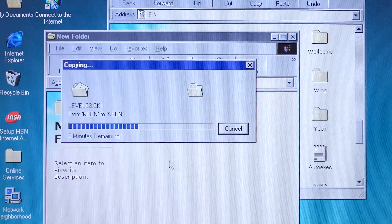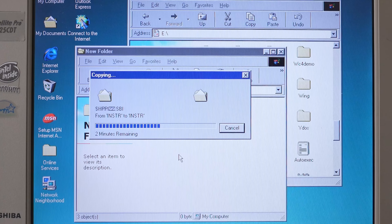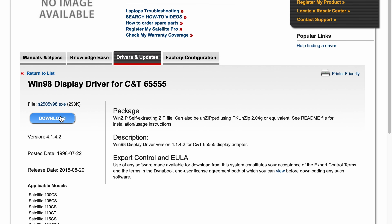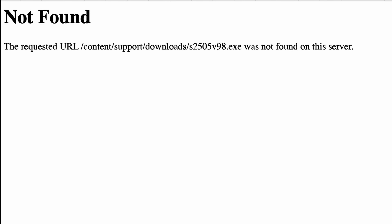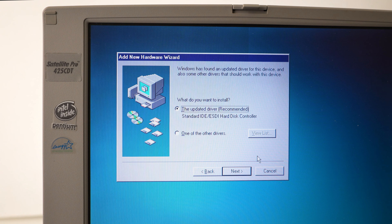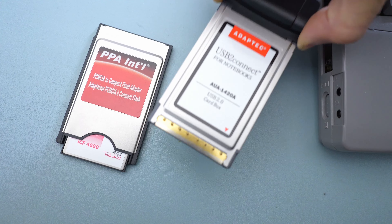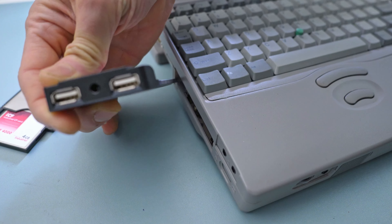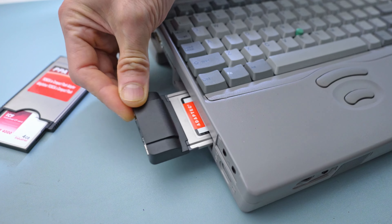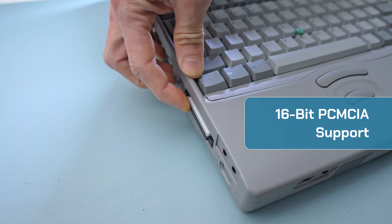The 425 CDT lacks the power for Windows 98 DirectX games, but this operating system comes in handy for file transfers. I noticed Toshiba recently took down several download servers for legacy drivers, but thanks to the use of common components, it is quite easy to obtain them if not already included in standard Windows 98 installations. This laptop supports only the older 16-bit PC card standard, and I couldn't use my 32-bit CardBus USB adapter to connect a thumb drive. Alternatively, a PCMCIA to CompactFlash adapter can be used to transfer files.